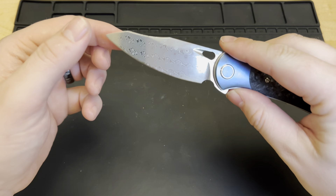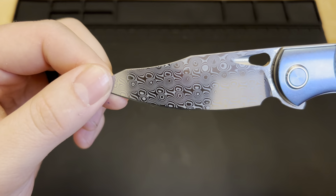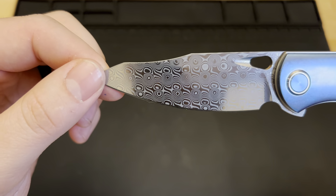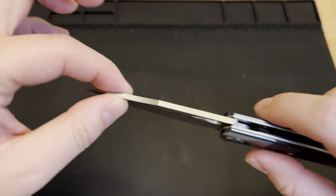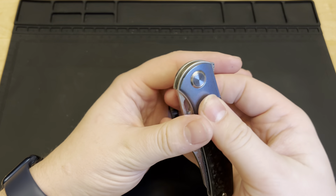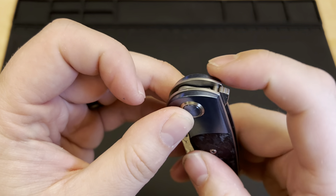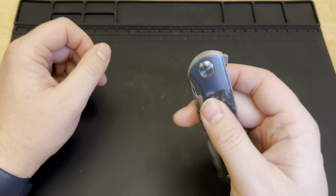You've got this Damascus blade on it — this looks awesome. I'm not sure if that's raindrop Damascus or what, but it looks absolutely fantastic. You've even got the Damascus pattern on the flipper tab, so when it's closed you can see a little bit of it coming up on the tab. There's a little bit of jimping on that flipper tab, though it is quite small.